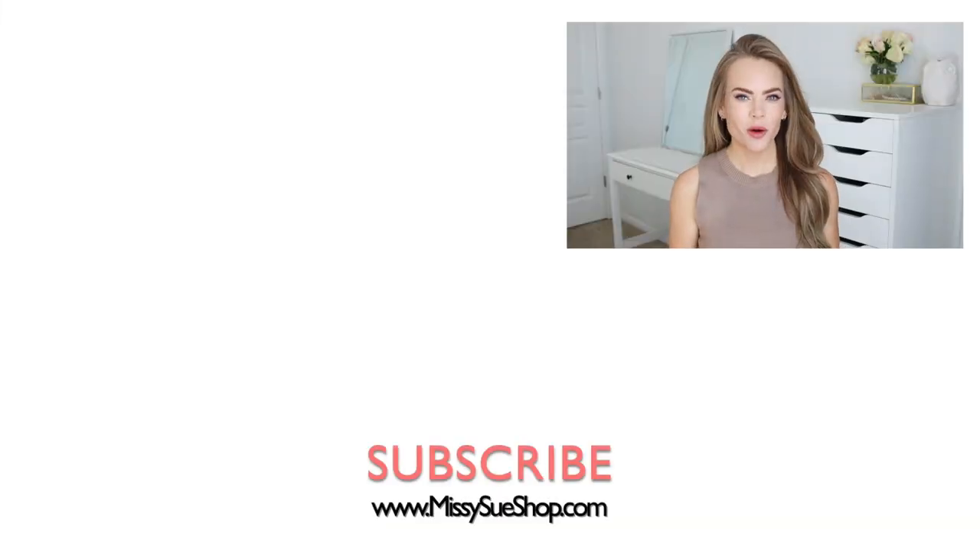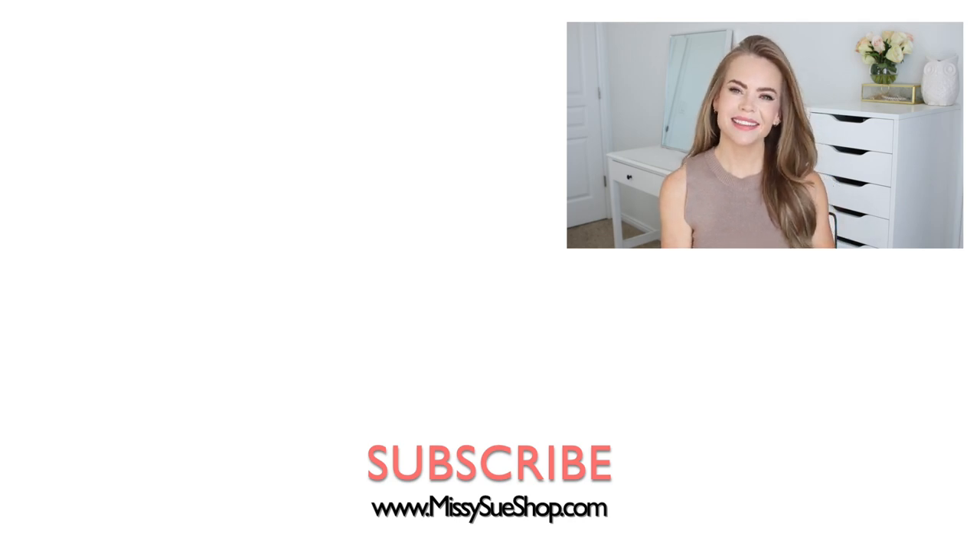Thank you so much for watching. I hope you enjoyed the video. Comment down below what you think about this hairstyle — I love reading the comments to see what you think about all the hairstyles that I post. If you're new and haven't subscribed yet, please subscribe and click that bell so you'll be notified every time I post a new video. I will see you next time!